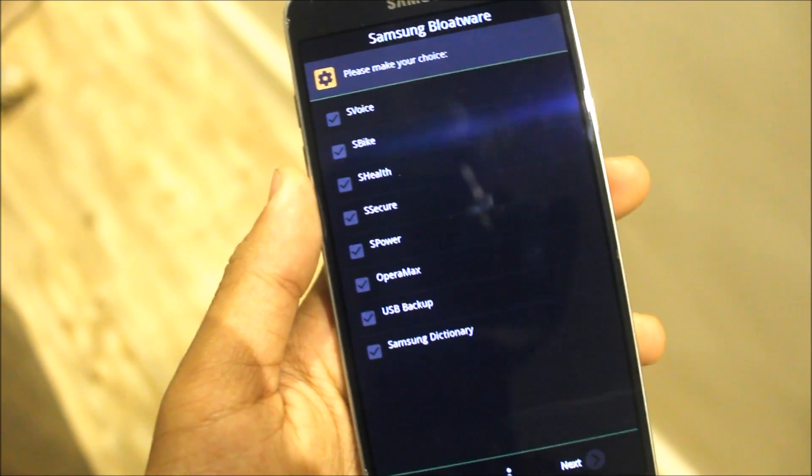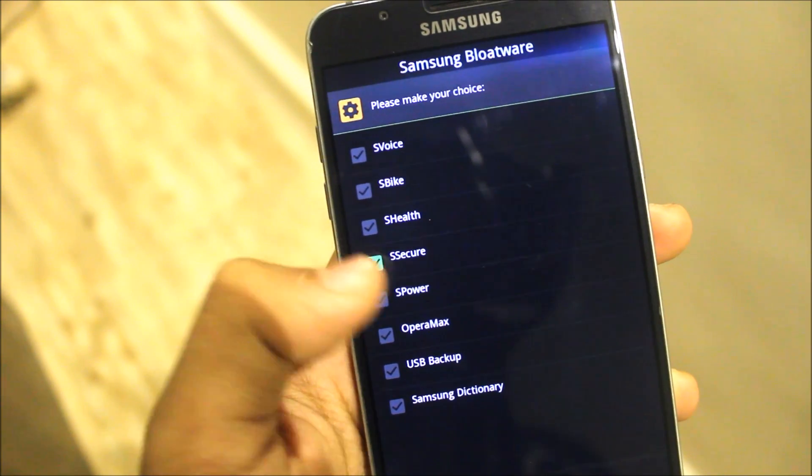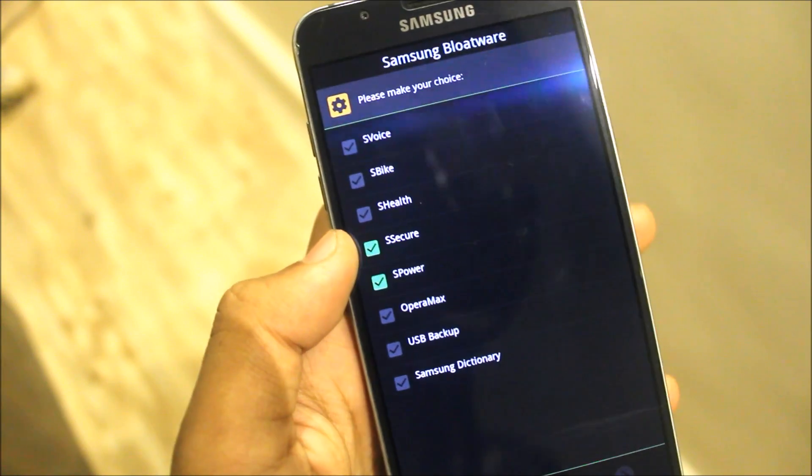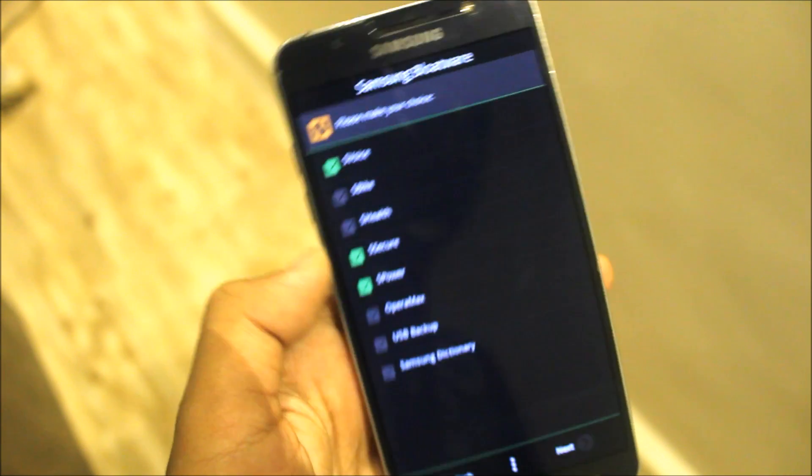Now we have Samsung bloatware — please make your choice. What I need to install: I will choose S-Secure, S-Power. These are good features. I don't want S-Voice and all. Okay, actually S-Voice is a good feature, so other things you need — click next.